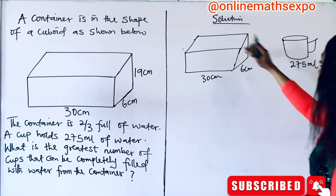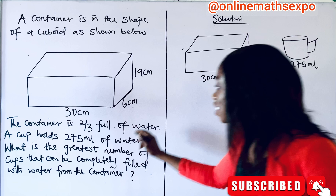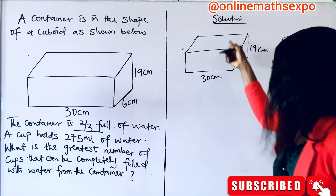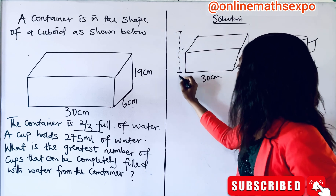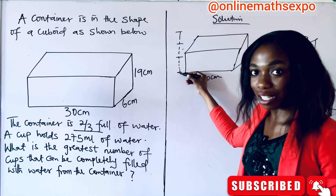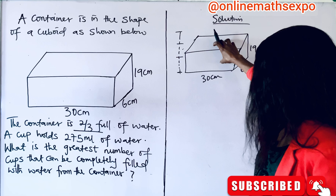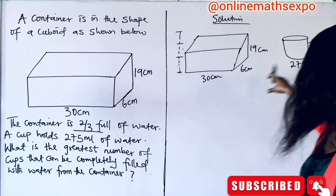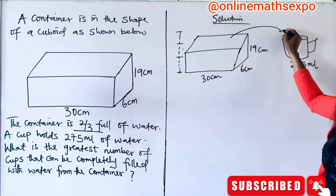This water should be taken from the container — you will be taking it away from this container. This container is two-thirds full of water. So, what does it mean? If this is the total length, it means two-thirds should be just from here to here. So, how do you get the two-thirds of the water inside this? Because until you know the two-thirds of the amount of water inside, it will help you know how many cups you can fill.